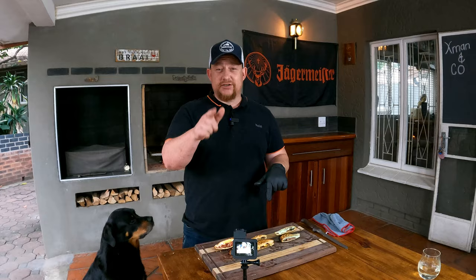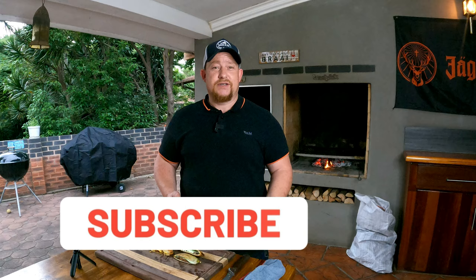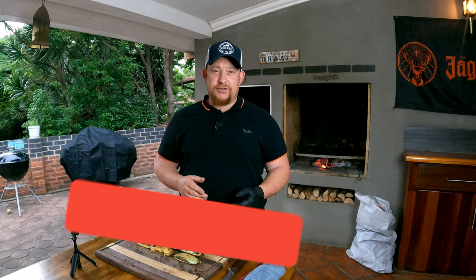Guys, you know this is great — you need to try it out, spice it up, put some extra ingredients in there. And as always, if you like what we're doing, like, share, subscribe, and enable those notifications so you get notified as soon as we upload a new video. Thanks for watching — we cannot do it without you. We'll see you on the next one.